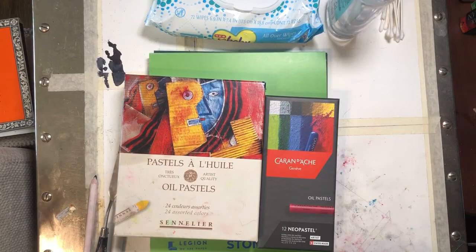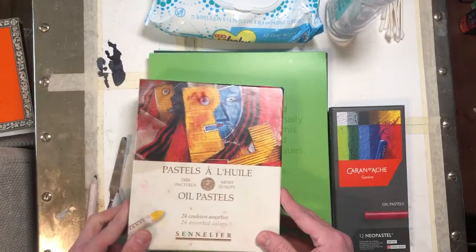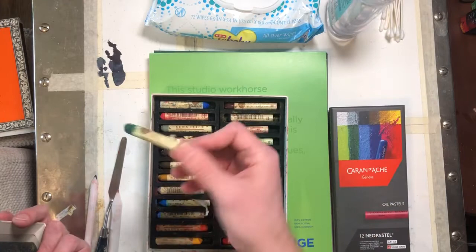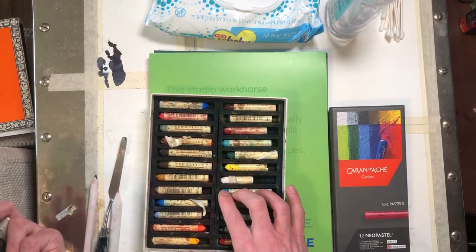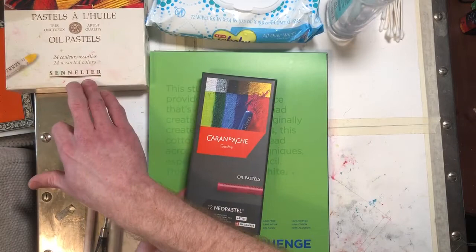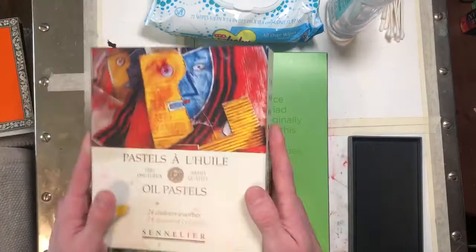I do like in the classroom the Crepas, which are very affordable. If you want to spend a little bit more money on yourself, the Sennelier is great — you're going to be paying about, probably with your discount, maybe two dollars or so per pastel. They're a pretty decent size. I've been using these basically since March and you can see I haven't used up any colors all the way — I'm about to need a new white. The Cran-d'Ache is actually kind of a step down from the Sennelier; they are a little bit firmer, which can be nice — some people might prefer that.